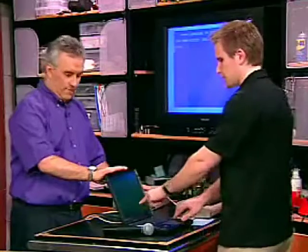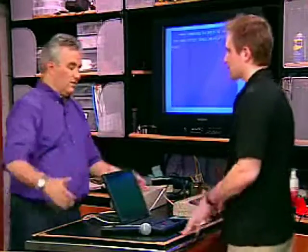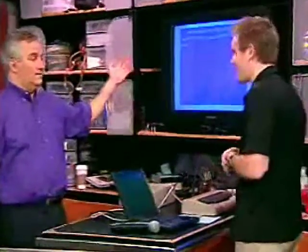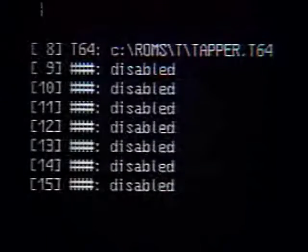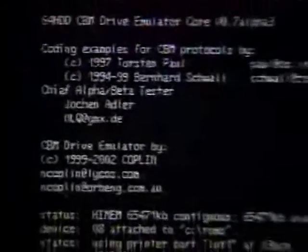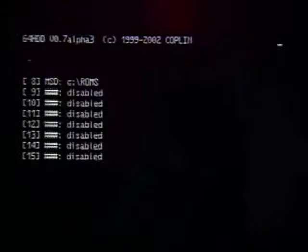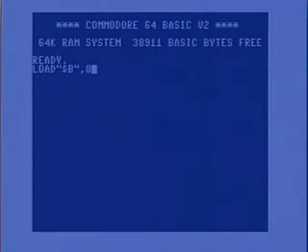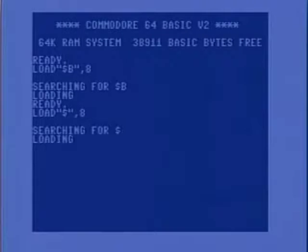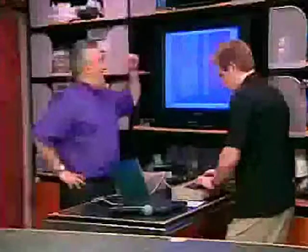You define it as device number eight, just point it to the directory where the ROMs are stored. The nice thing is a hard drive can hold literally every Commodore game ever made — probably only a couple hundred megs. We'll load a game. That makes the PC look like a floppy drive to the Commodore. I just started the server and we're going to load the directory. I haven't separated them all alphabetically, so that means directory name B.